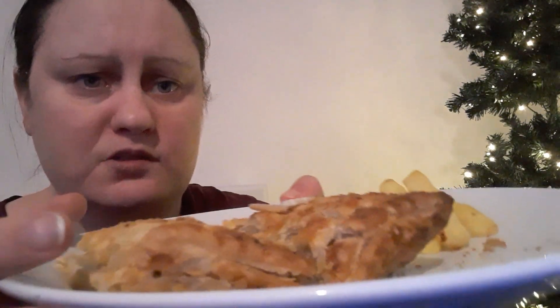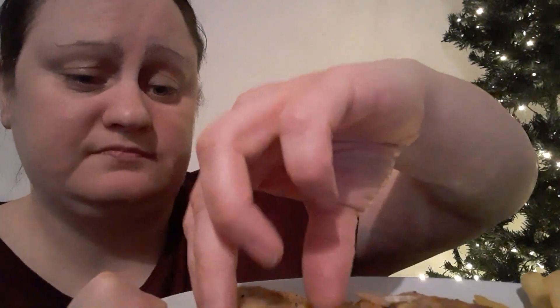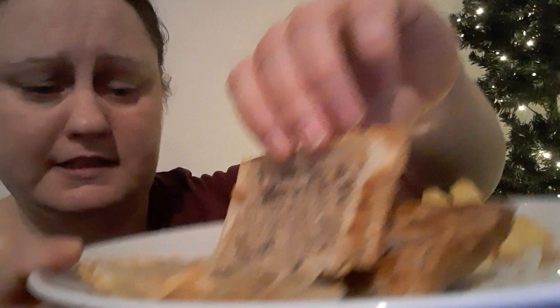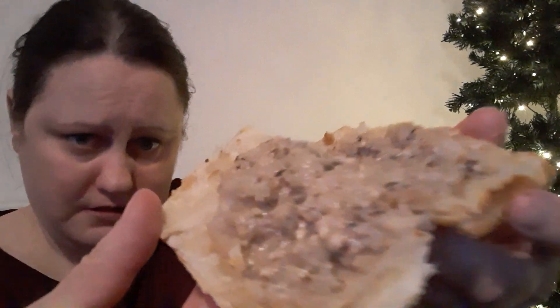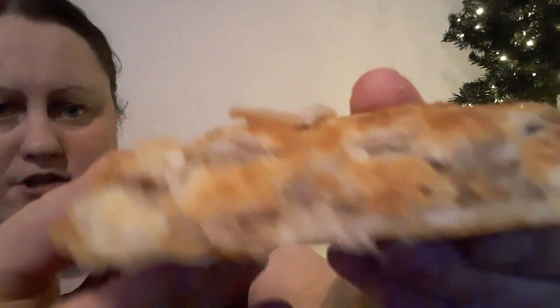So this is what the pastry looks like — it's about the same size as a Greggs one. I've cut it up and it has cooled down a lot, so this is what it looks like inside.